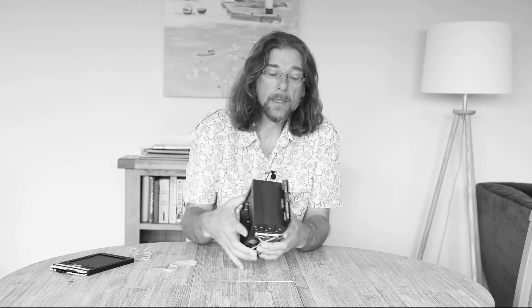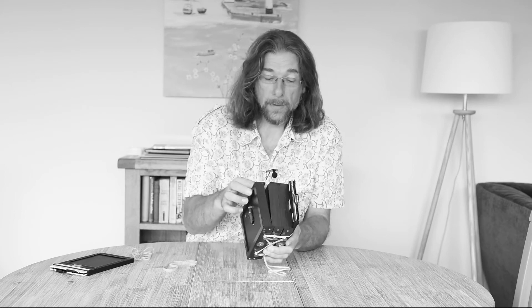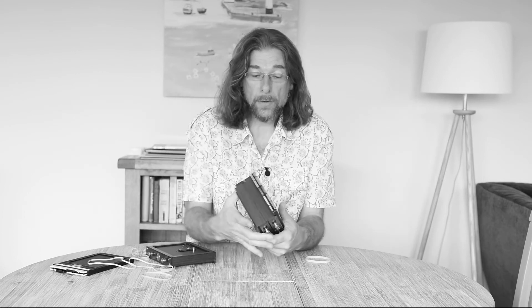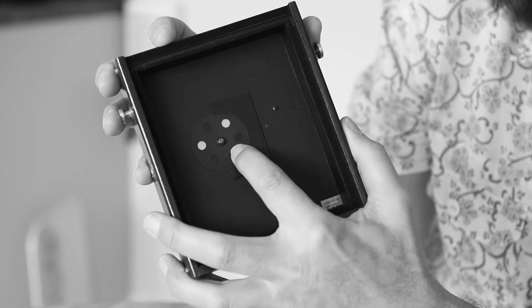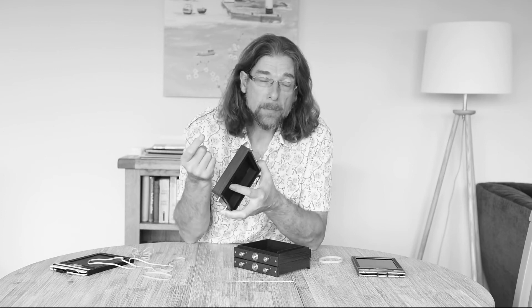Given that we have a number of different focal lengths to work with, and that the optimum pinhole size is relative to the focal length, what Zero Image provides in this camera is a turret of different size pinholes. We can select the pinhole most appropriate for the amount of extension we have. The instructions that come with the camera explain which pinhole to use with which particular extension, what diameter the pinhole is, and from that you can work out the effective aperture.